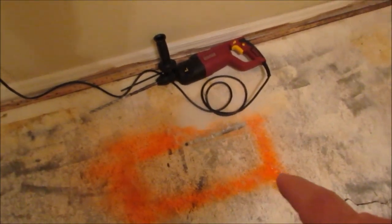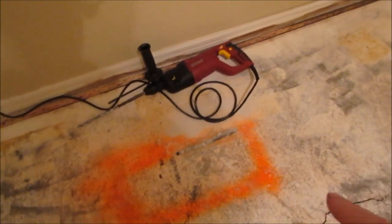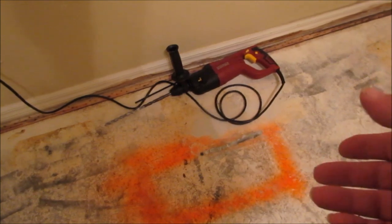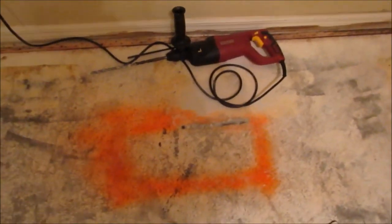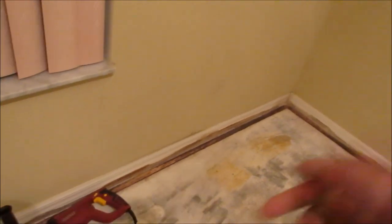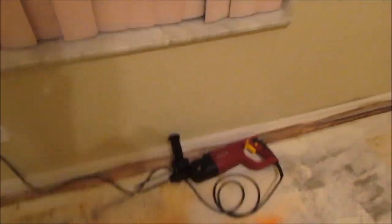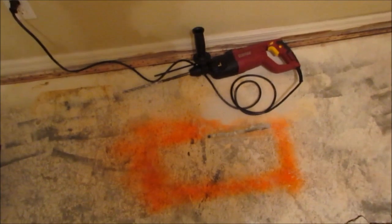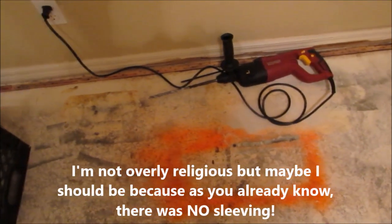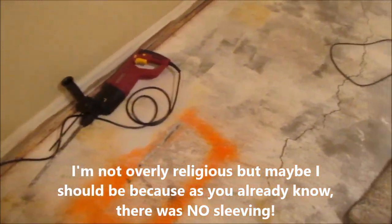If the leak is not here, what I can do to localize the leak is cut a section out of the sleeving, turn the water back on, and see which part of the sleeving leaks. If it's leaking in this direction, I'll see water coming out of that part of the sleeve. If the leak is in the bathroom coming from the other direction, water will leak out of the sleeving from that side. If there's no sleeving, God has blessed me and I'll just fix the pipe and fill the hole.